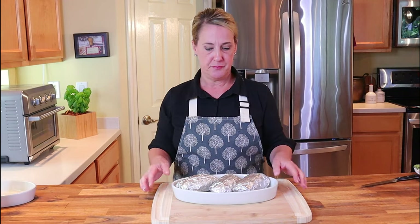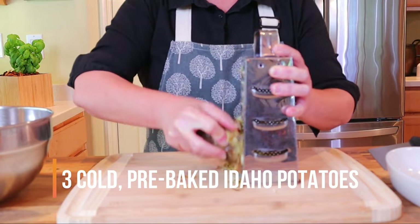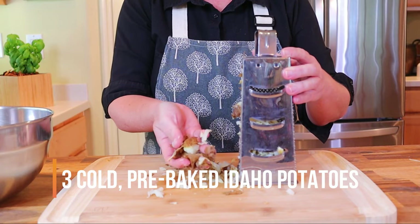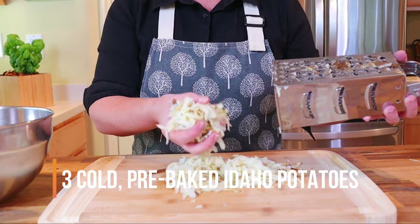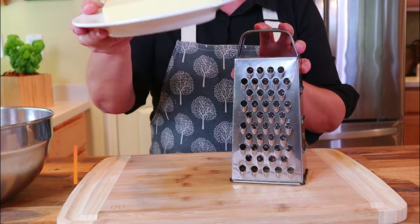Once they're prepared, they're going to go back in the oven. Start by taking your three pre-baked cold potatoes and using a box grater, grate your potatoes. Remove any large chunks of potato skin that didn't make it through the grater and discard them, then place your grated potato into a large mixing bowl.